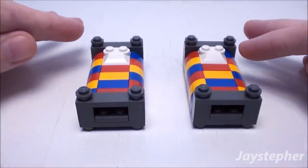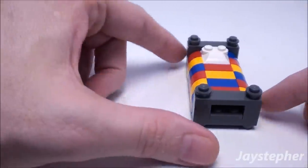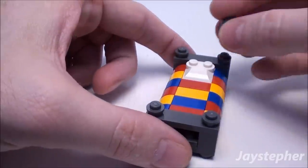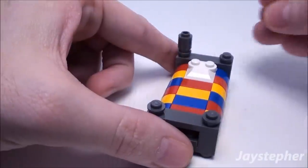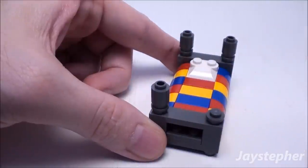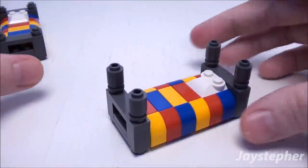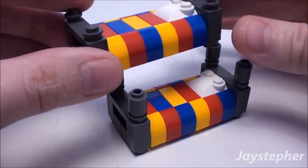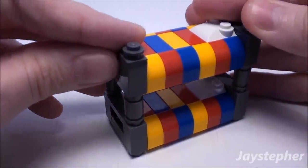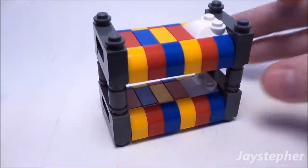You can either leave it like this or we can make these into bunk beds. So let's take one of the beds and add four 1 by 1 round bricks — place them right on top of the studs. Now simply set the other twin bed right on top and press down firm. And there we have a set of bunk beds.